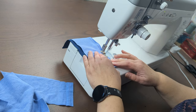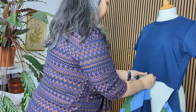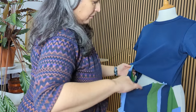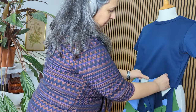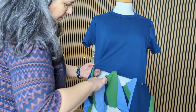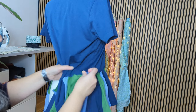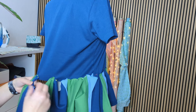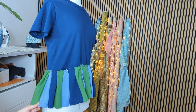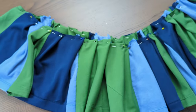I attach the peplum by finding the middle of the tube of fabric I just created, attaching it to each side of the t-shirt, then finding the middle of that section of peplum and the middle of the t-shirt and putting them together. I keep finding midpoints and matching them until I'm left with very little fabric that I form into pleats. I prefer the look of pleats over a normal ruffle. This is how the peplum looks.